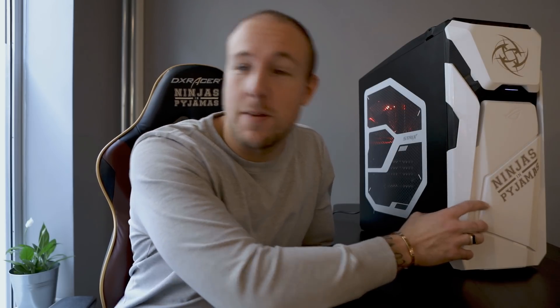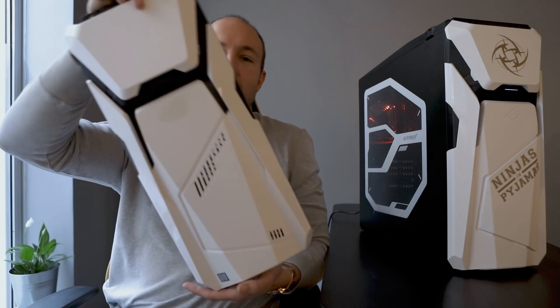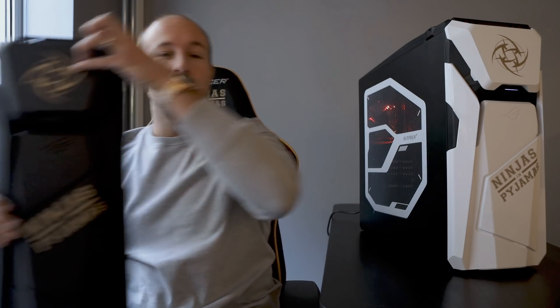What's also cool about this one is that it has changeable font, so we put on this custom NIP one. This is how the original looks — plain white one — and we also got this third one, which is my favorite. This is real good, original NIP colors, so nice.